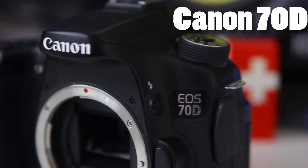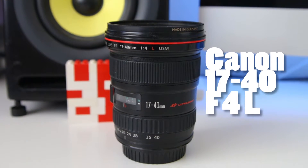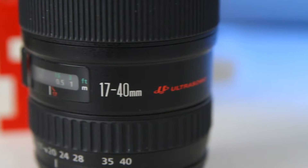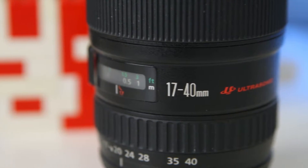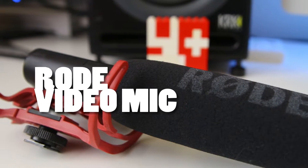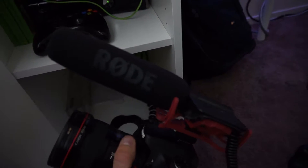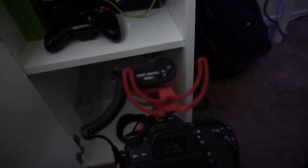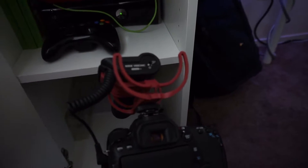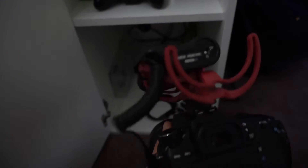This right here is my main camera — the Canon 70D. It has a 17 to 40 f4 L lens, which is really good. This is the Rode Video Mic, and this is probably the best cheap, affordable microphone if you're getting into video and want good quality audio.